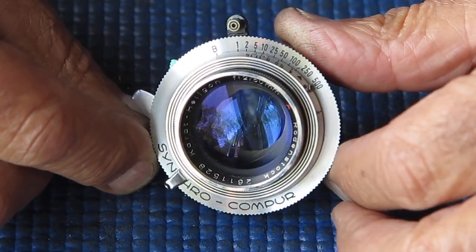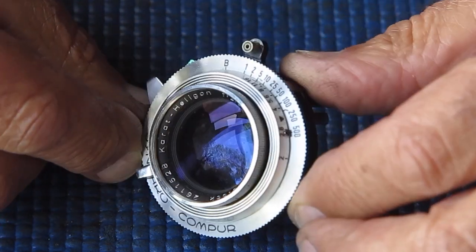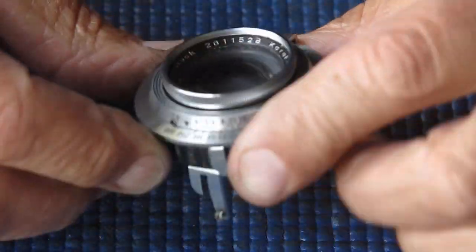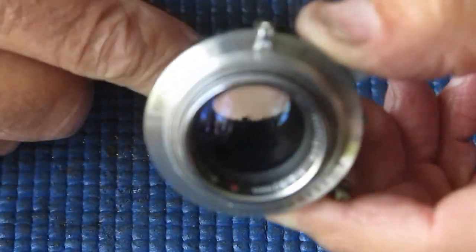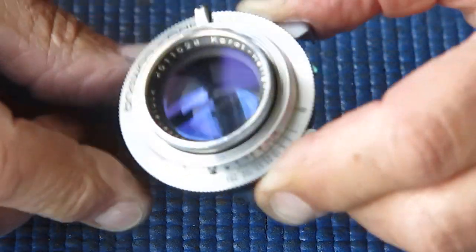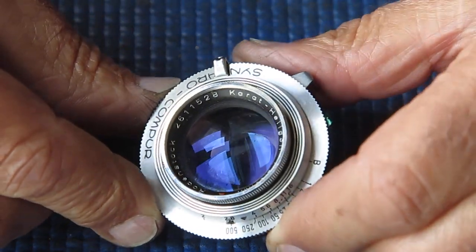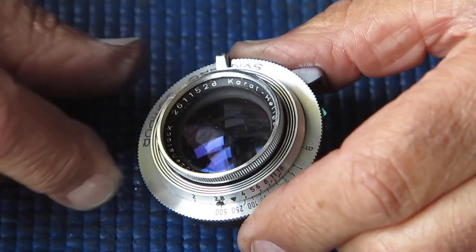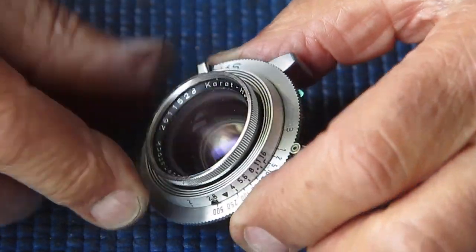Here I've got a Synchro-Compur shutter from an Agfa Carrot, and this one's got a funny problem — the shutter blades are absolutely jammed open. I haven't looked inside here yet, so I don't know what's going on, but I'm sure all will be revealed fairly shortly.